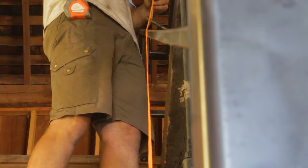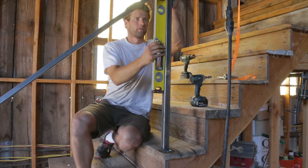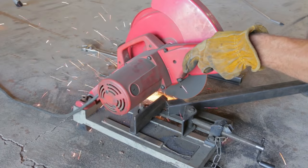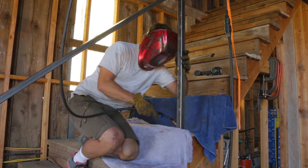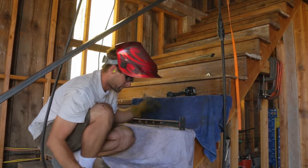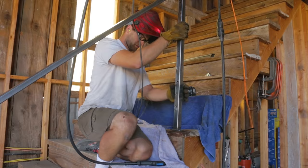Those tie-down straps are really cheap labor. I mounted the plates for the middle posts on the stairs where I wanted them and then set the posts in place and got them level, so I could mark them at the right height. I tacked them onto the plates at the bottom and then unbolted them so I can get them welded up and cooled down before I put them back on the stair and welded the top part in place.